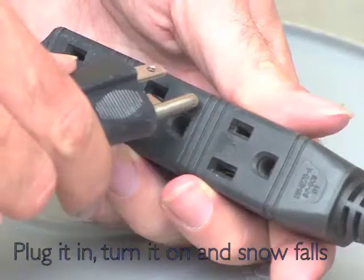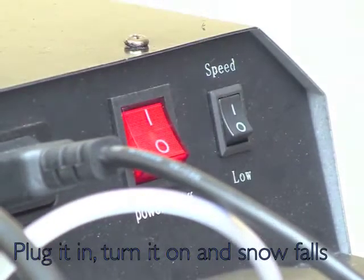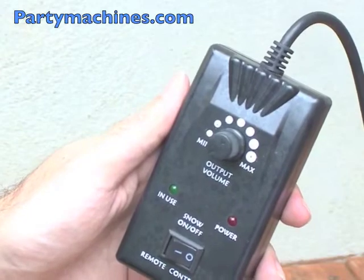Once you have it set up, all you have to do is plug it into a regular outlet, flip the switch on the back of the machine, and the snow starts falling immediately. There is no warm-up period necessary. It even has a snow volume switch for maximum control.